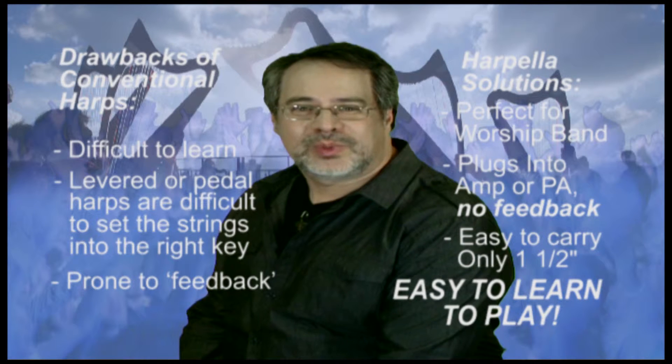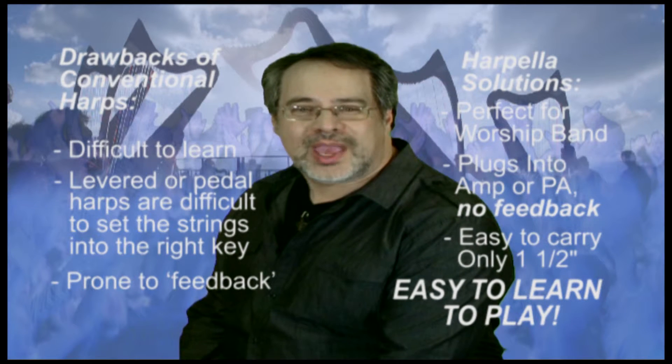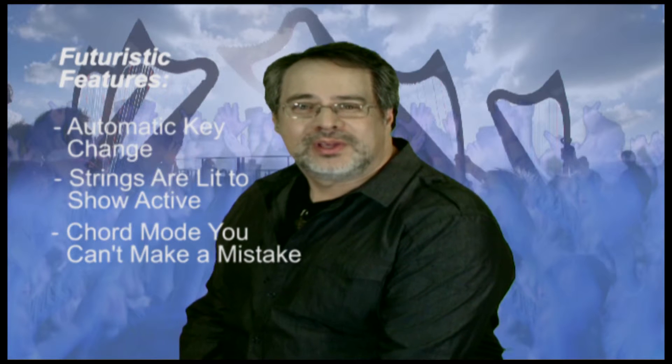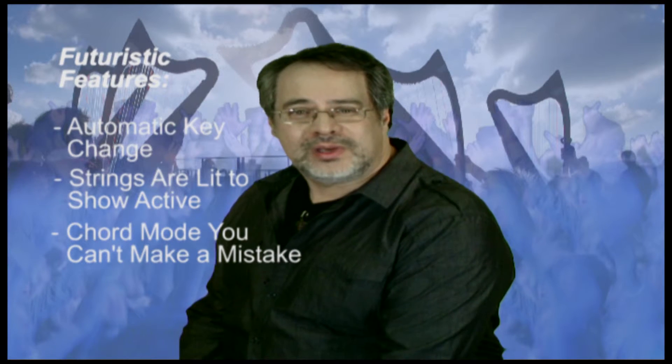Your keyboard players and guitarists will love this instrument as they will catch on quickly. The instrument is controlled with the use of a computer, preferably a touch screen laptop. With upgraded software, the harpella has a number of futuristic features including automatic key change, a system that lights the strings so that you can see which strings are active in chord mode. In this mode, strings that are not needed are muted and not lit, so you can't make a mistake.